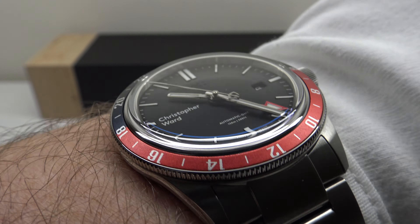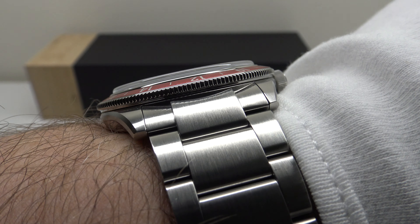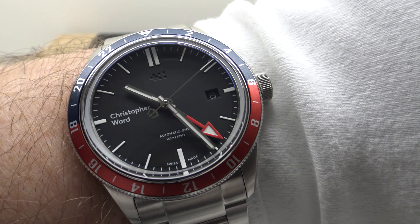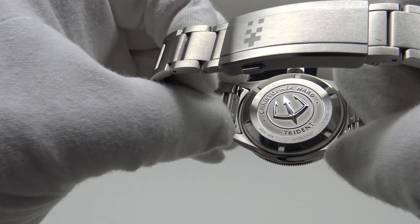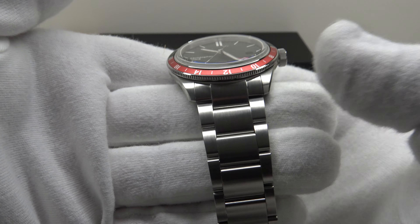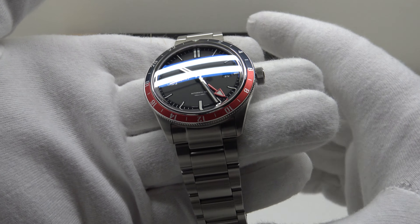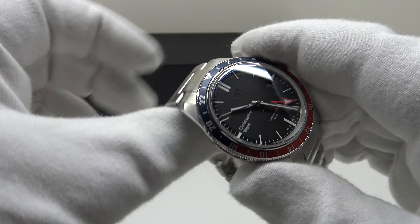Great wrist presence at 41mm but only 12mm thick — it will easily fit underneath a shirt cuff, making it a practical daily wear piece, very comfortable for long periods. It's 170 grams but feels lighter on the wrist due to sublime comfort. The comfort is largely due to the balance of the watch — the bracelet tapers from 22 to 18mm with a good solid clasp, balancing the bracelet and clasp to the 41mm head. On the wrist it feels very well balanced rather than top-heavy.